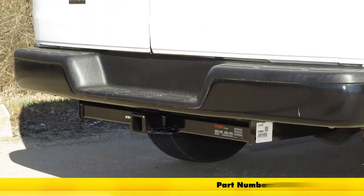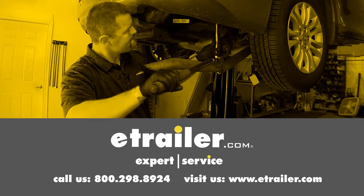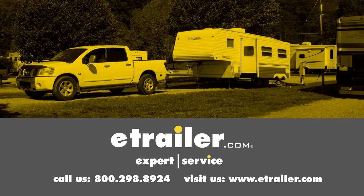That completes our look at and installation of the Kirk class 4 trailer hitch receiver, part number 14090, on our 2012 GMC Savannah. Click the link below to shop, learn more, or visit us at eTrailer.com.